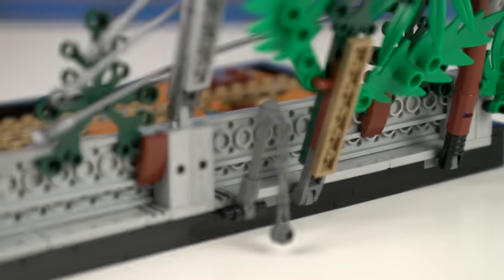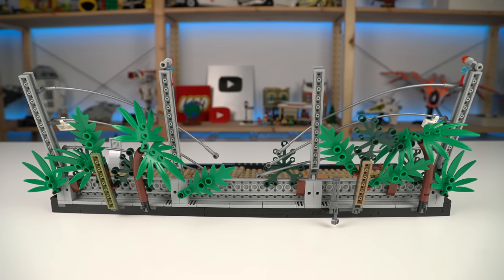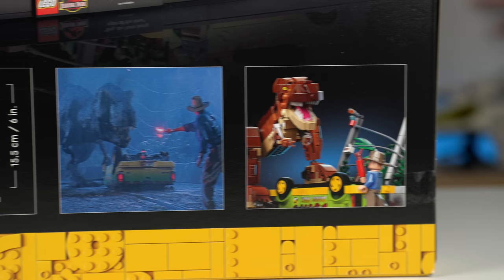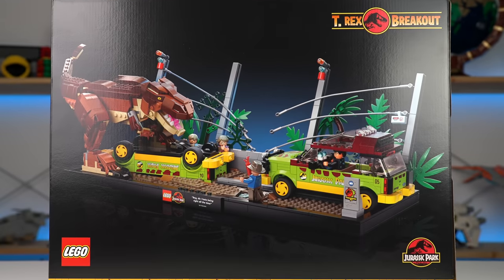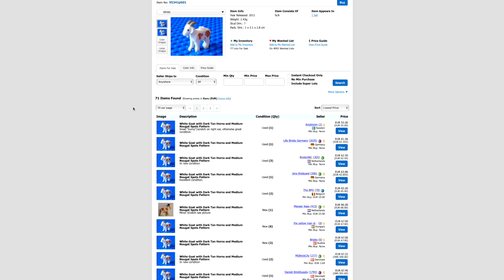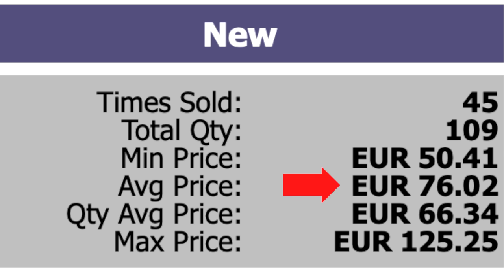A last detail worth mentioning is the chain at the back, a reference to the place where a goat was placed in the movie to lure the T-Rex to appear to the park's visitors. Sadly it didn't work out so well in the movie, and as far as the LEGO set goes, I'm sure people were very sad that the extremely expensive goat element wasn't brought back here — it would totally fit the set. A missed opportunity by LEGO.